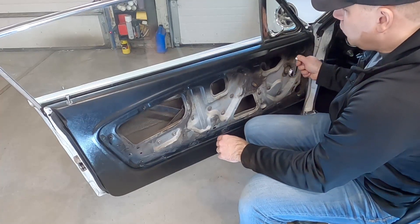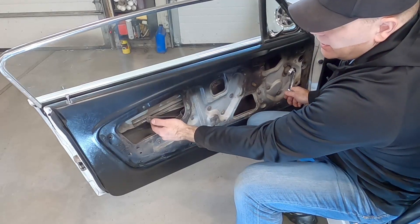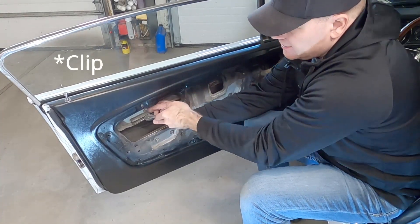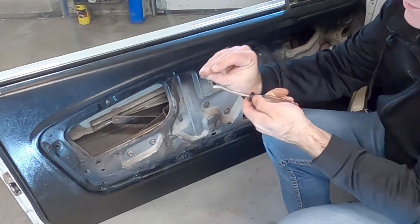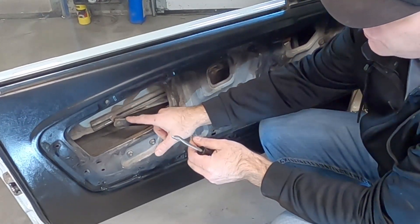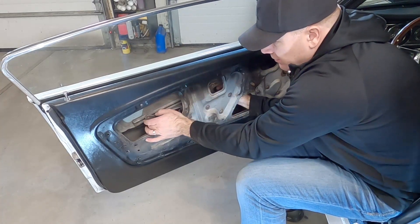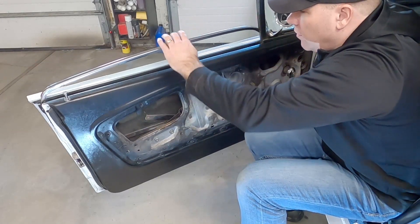Now that the rubber stop is out, go ahead and roll the window down partially so you can get to these tracks and take the clips off to disengage the window mechanism. I'm using a pick to get at the spring inside — that little spring is what we need to remove to disengage the track from the window. Do the same on the other side, and now the window is disengaged from the roller system. Go ahead and drop the window all the way to the bottom.